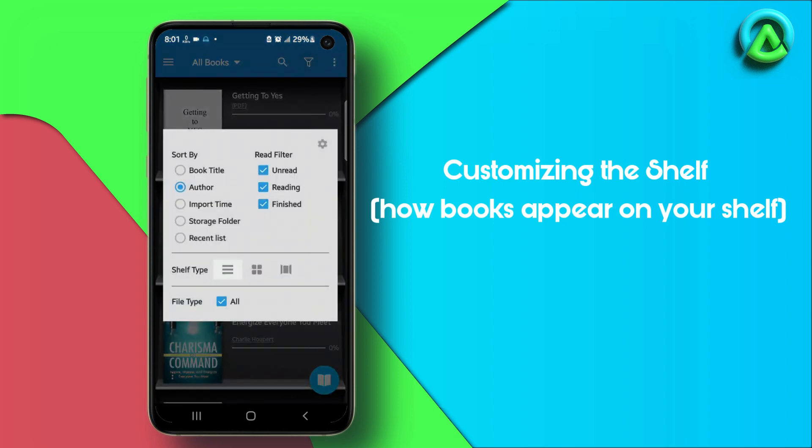Under Sorting, you can select how the books are arranged on the shelf, such as by title, author, or file name. Under Read Filter, you can choose which books are displayed on the shelf based on their status, such as unread, reading, and finished. You can also sort books by file type.